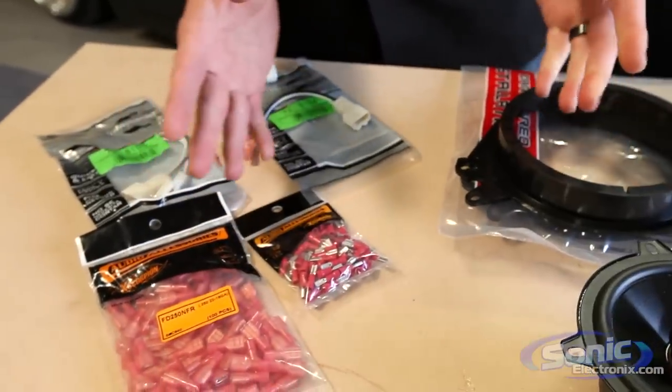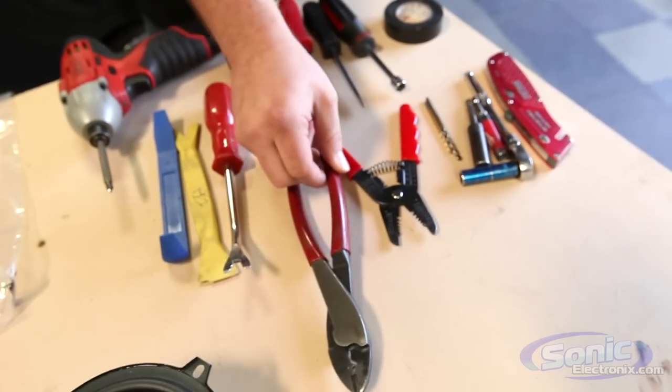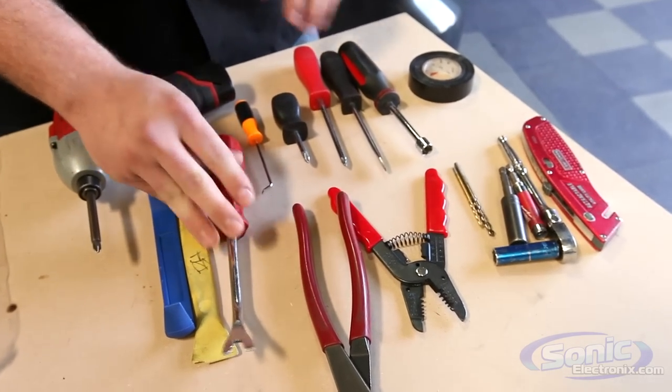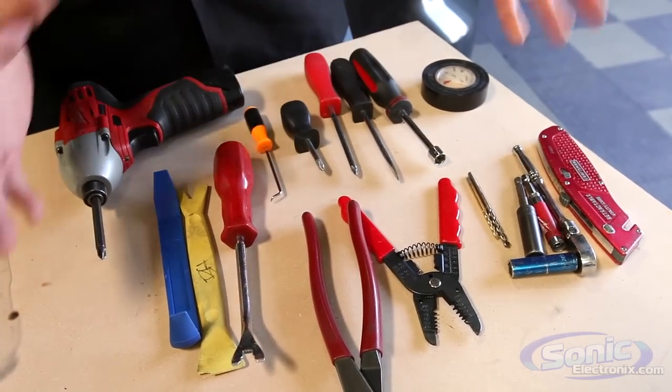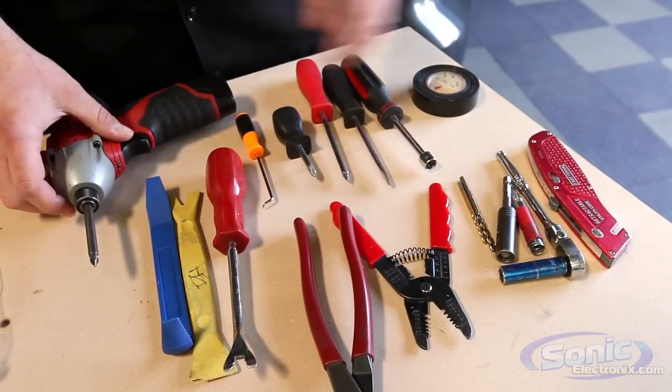Now tools required for this installation are typically going to be your wire strippers, wire crimpers, a variety of panel removal tools along with the panel clip removal tool, a variety of your flathead and Phillips number two screwdrivers, and typically some other cars may require a socket and ratchet set, screwdriver, etc.